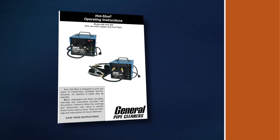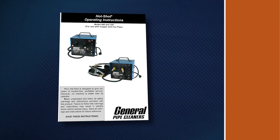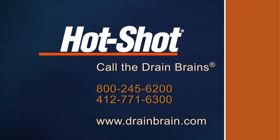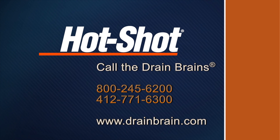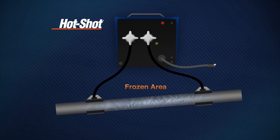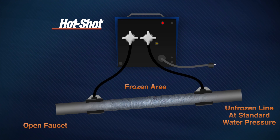For additional information about the proper operation of the Hot Shot, read the complete instruction manual. If you have questions, call the Drain Brains at General. There must be unfrozen water under standard water pressure upstream from the frozen section and an open faucet on the downstream side. To begin, isolate the frozen section of the pipe.